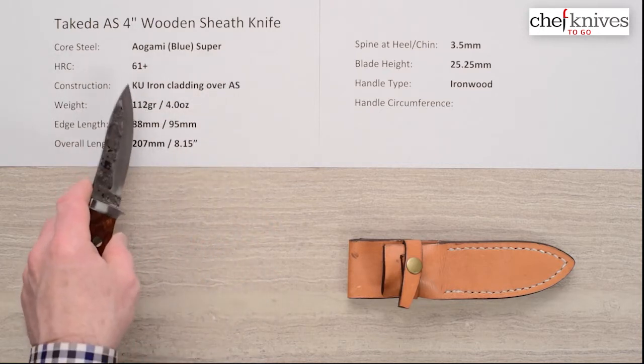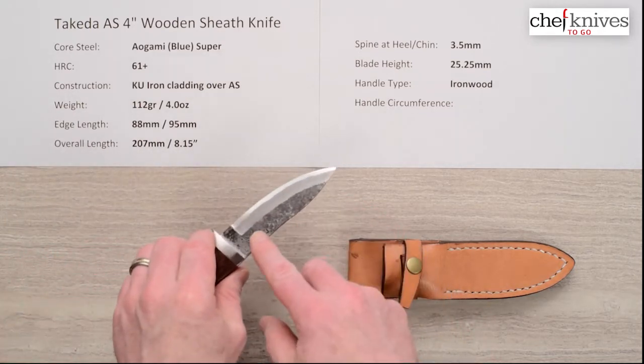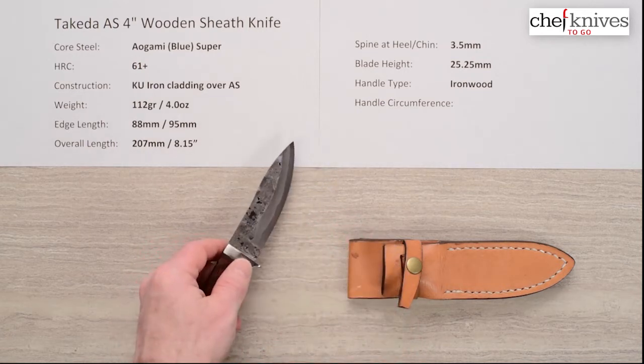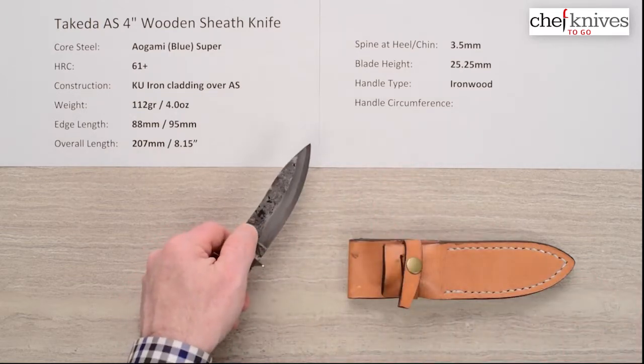The heat treat is about 61, maybe 62 Rockwell on that core steel. The construction is like his classic series knives — it's got soft iron cladding over each side of that Aligami super core for a three-layer sandwich, and it's got a kuda uchi finish on top of that with a crinkle finish to it.